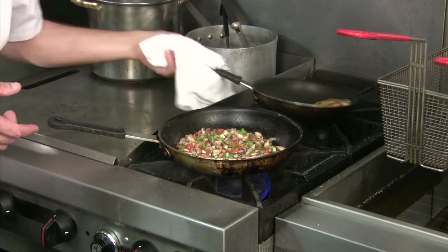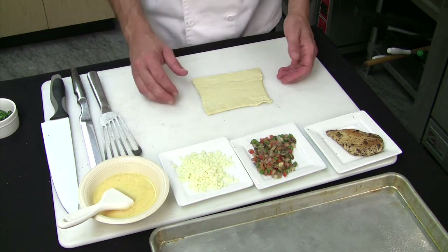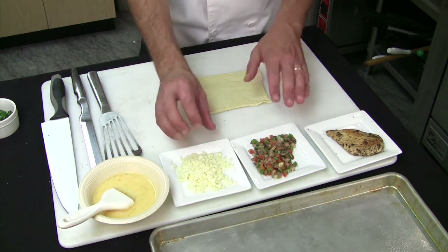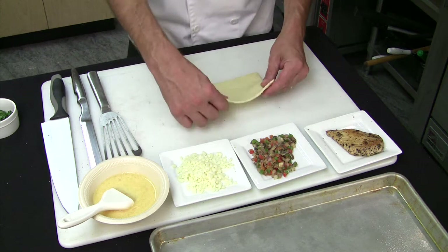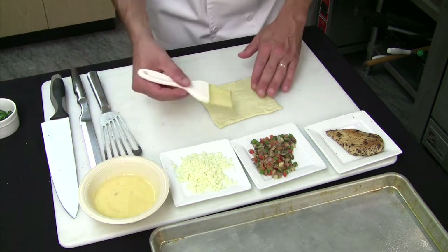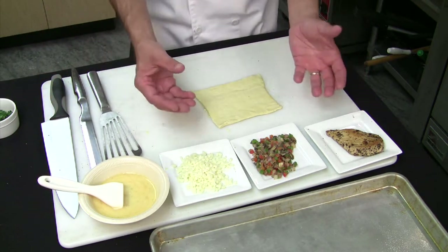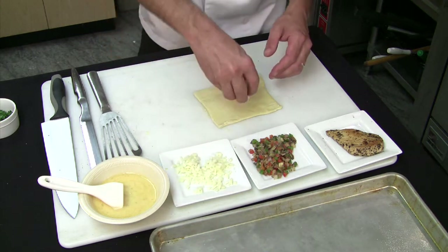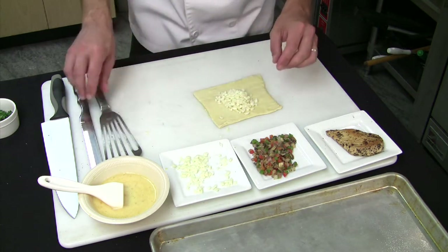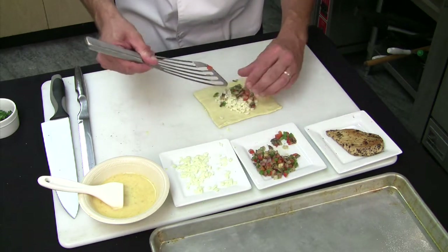All right, so we're going to let that saute down. Now we're at the stage where we're able to actually assemble the chicken Wellington. We have our chicken, our mushroom and pepper and onion mix, and we also have our cheese that we're going to be using along with our puff pastry sheet. What I like to do is take a full sheet, quarter it, and you're also going to do a little bit of egg wash — the egg wash is going to help that to stick together, form a glue, and also help it brown in the oven. So we're going to go on with the cheese first, and then we're going to go on with our vegetable mixture, building right on top of the cheese.